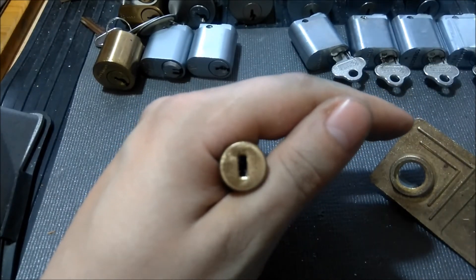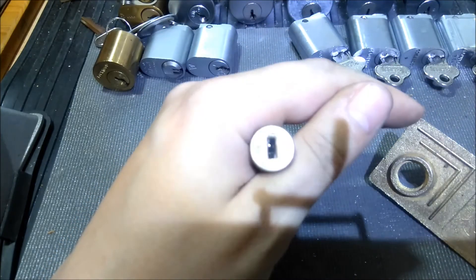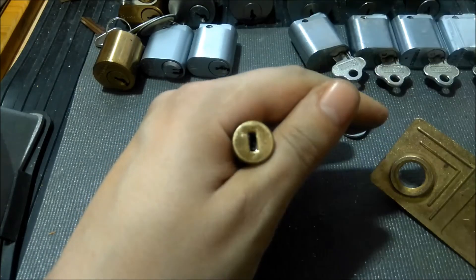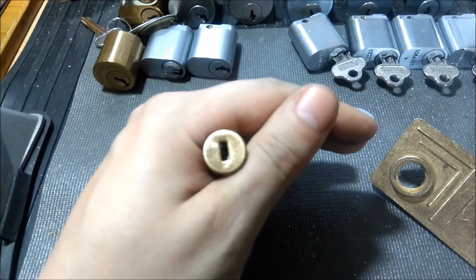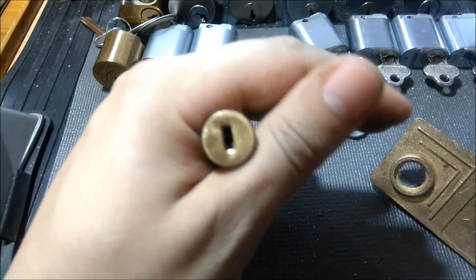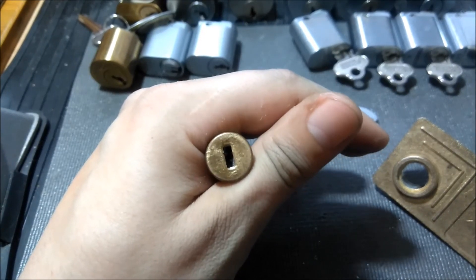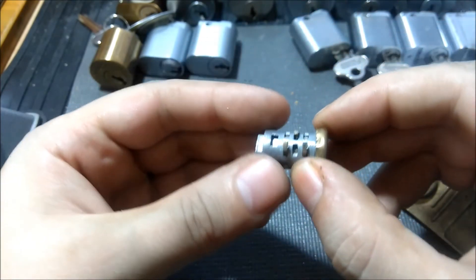Let me get a light in there to get a shot of inside the keyway — probably going to be a bit too harsh. But we can kind of make out those sliders in there.